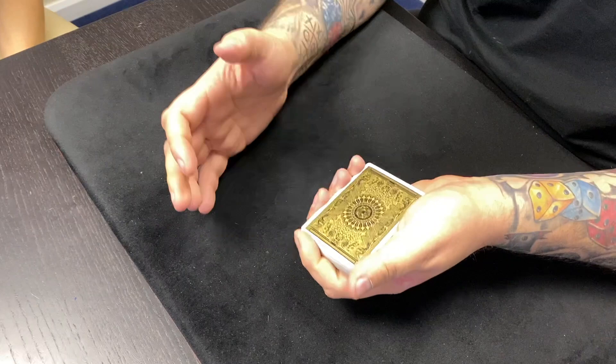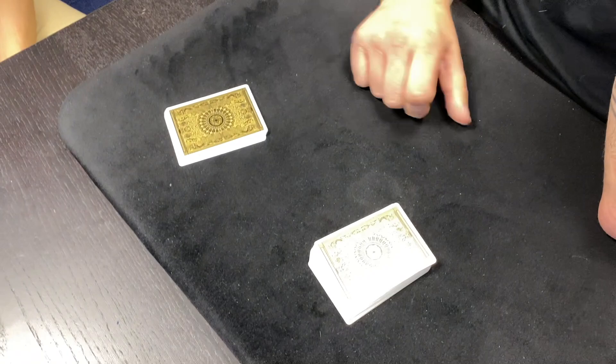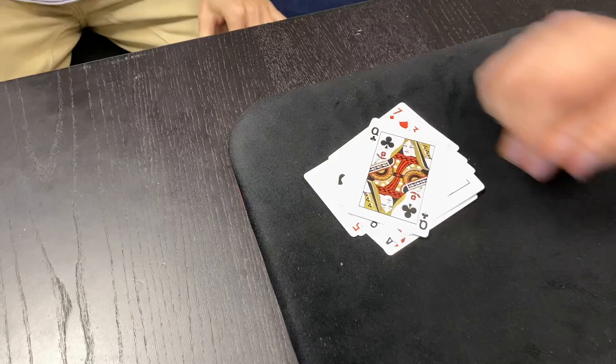The second class you then have to learn, once you've learned estimation, is you have to be able to have someone give you a number and instantly be able to cut that many cards. So for example, if you said 13, I would do that — boom — and there's 13 cards there. Count them. 1 through 13. Which is crazy, right?